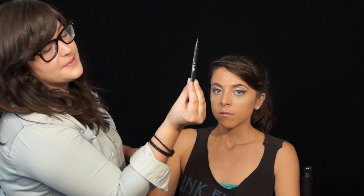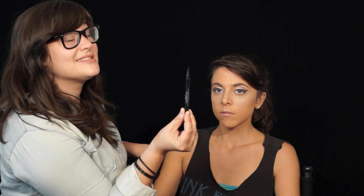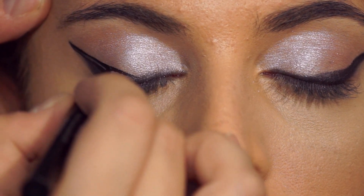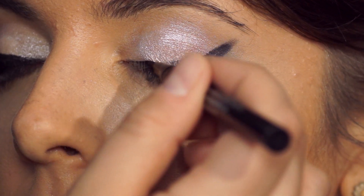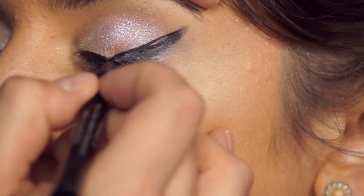This is Stila Stay All Day Waterproof Liquid Eyeliner. Once you apply this, it lasts a really long time. I'm just gonna follow the line that I already drew on her. I'm doing the same thing on this side of her eye, just following that line that I created.